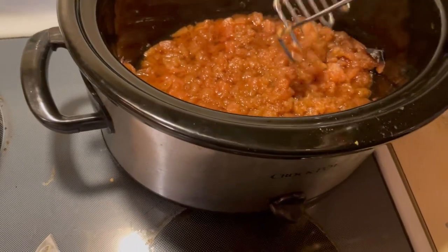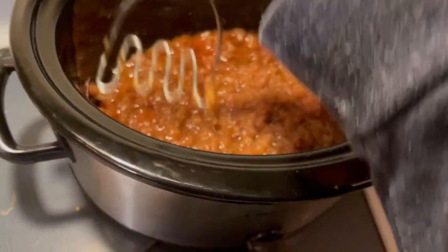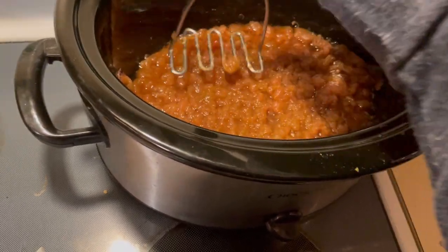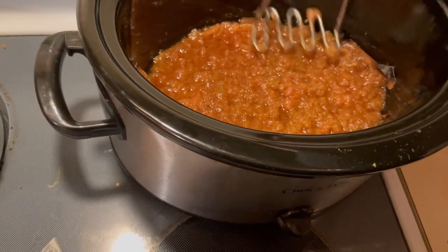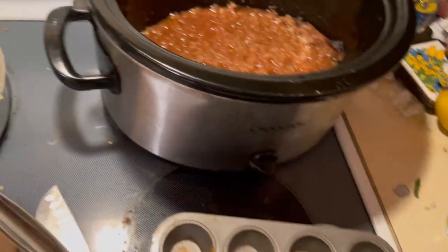Please like, share, and subscribe so your friends can learn to be affordably crafty too. Let me know what you think of this recipe and if you make yours differently. Super simple, super easy — a great way to use up that bruised produce. Have a creative day, everyone. Bye-bye!